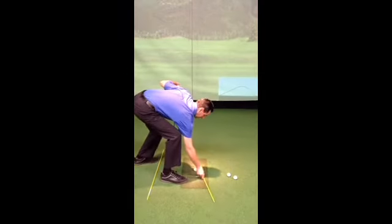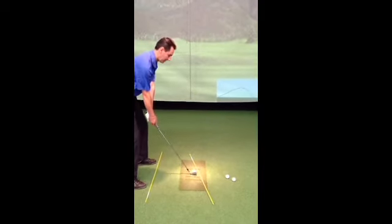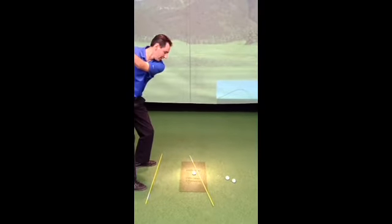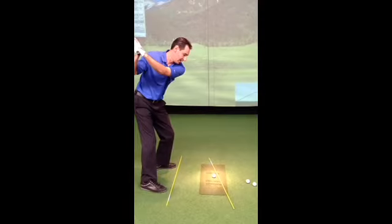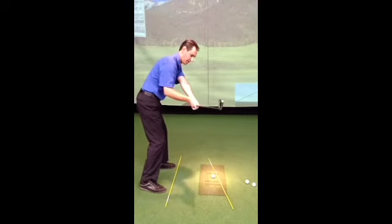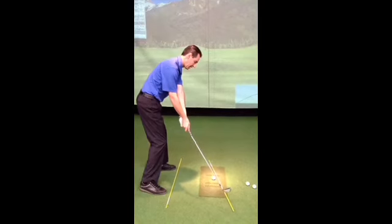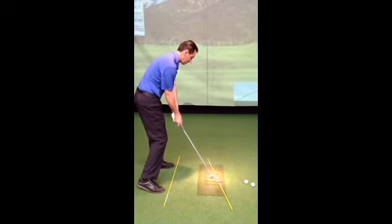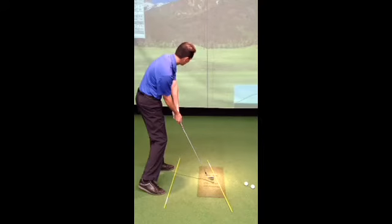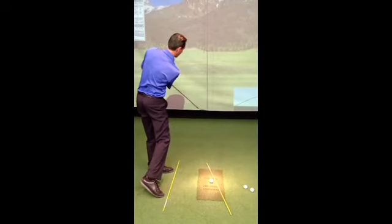To demonstrate the bad slicing swing, generally what happens is golfers get to the top of their backswing and they really try to generate a lot of speed to hit the ball hard, and they throw their hands across their body. You can see the yellow stick is pointing to the left and you'll cut across the ball. You're trying to manipulate the club face so the ball goes straight, and in turn you impart a lot of side spin.